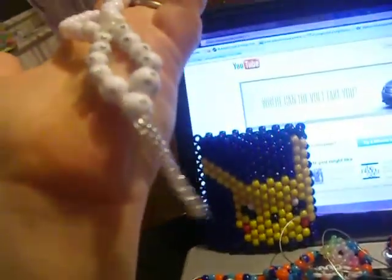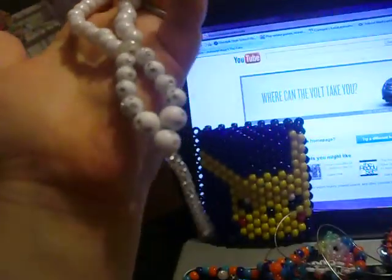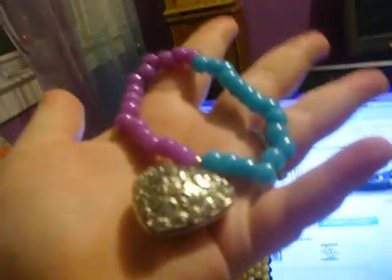Here are some singles me and my friend made. My friend made this one — I don't know, it looks weird to me. I made this one, the heart. I made this one with like a little diamond thing on it. I made a lot of stuff.